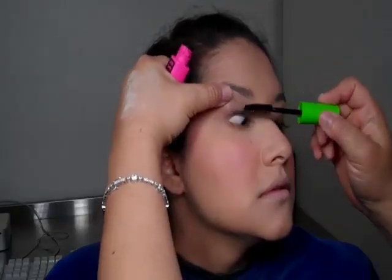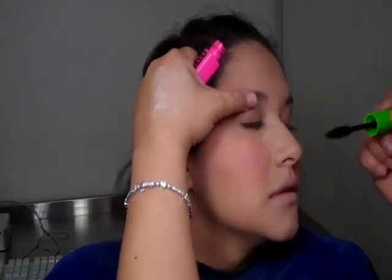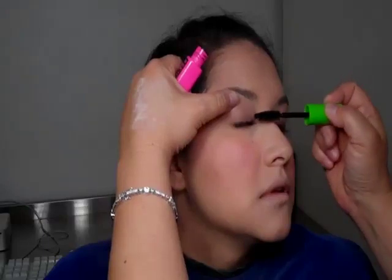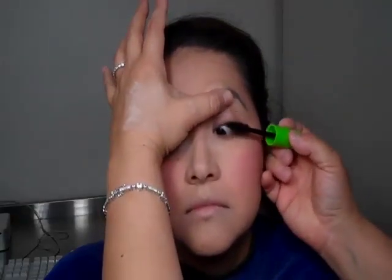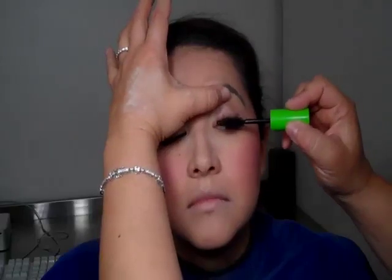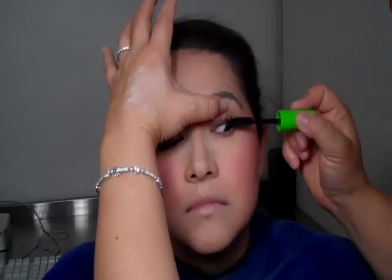I'm just blending that all together. Even though this seems pretty easy, it really isn't — you have to have the right balance. Now I'm adding a very black mascara to just bring the lashes and finalize the finished look for the eyes. I'm allowing each of the lashes to be coated with the super black. It adds a nice finished look, and even though we're not doing any heavy lines or heavy colors around the eyes, the black will really emphasize and rim the eyes well.